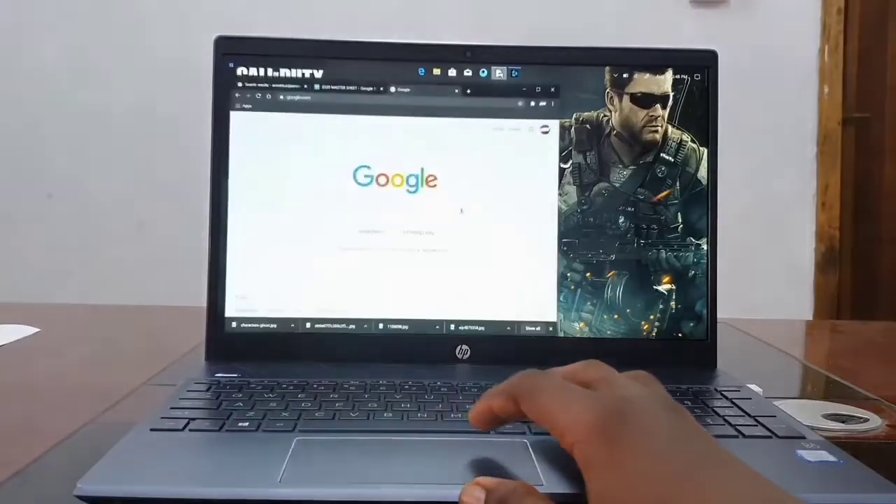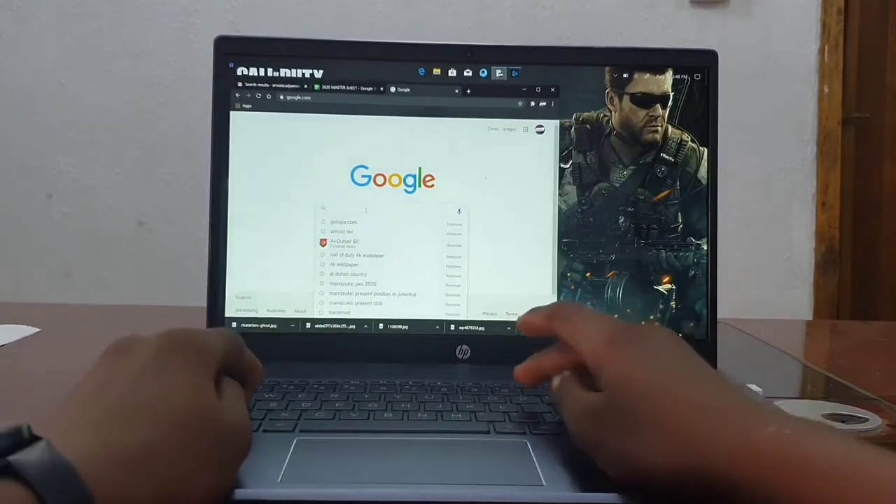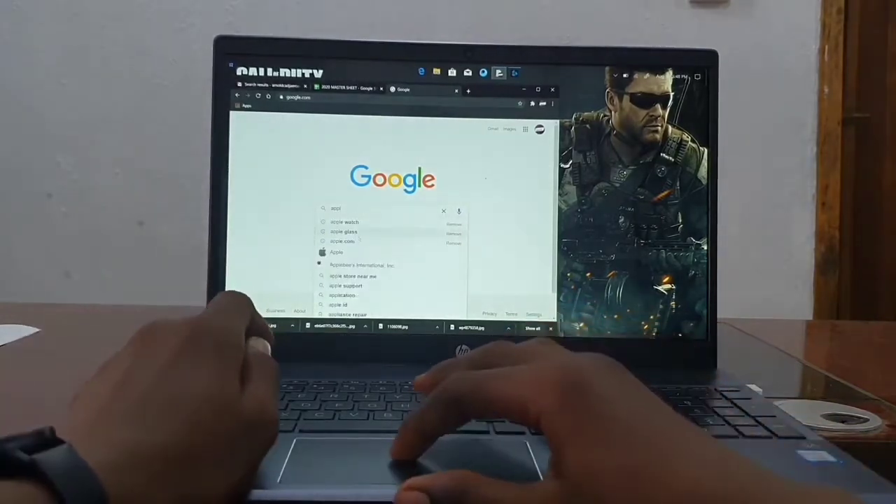Over to the internet speed now — this really depends on your internet connection. I am going to go into apple.com to demonstrate.